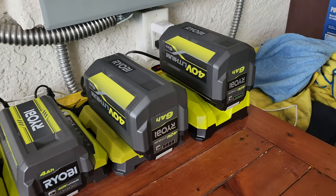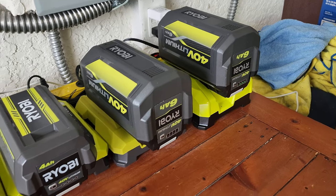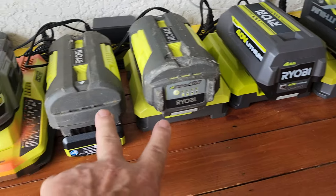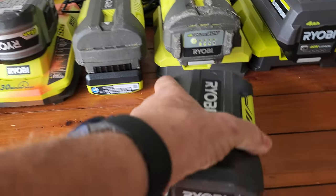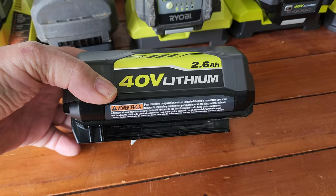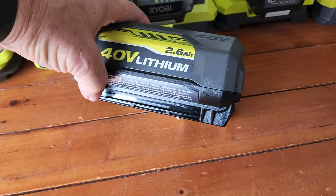Hey guys, I just wanted to share something I ran into. I don't know if you saw my video the other day about the new weed whacker I bought — the 15 inch Ryobi. Let's talk about the battery, not the one that came with it. This is my Ryobi battery charging station: I've got my six amp for the lawnmower, my new four amp that came with the 15 inch trimmer, my two old standby batteries, and this nice pretty little Ryobi battery — brand spanking new looking. Well, it quit working on me sometime last year.